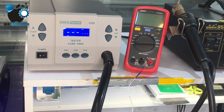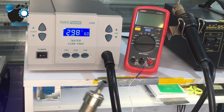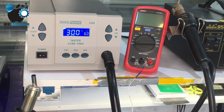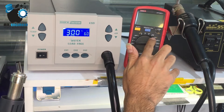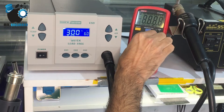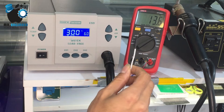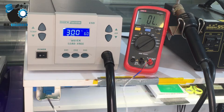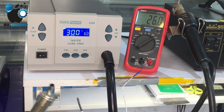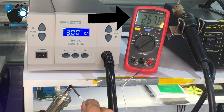Hello guys, in this video I want to show you how to calibrate your Quick 861DW with a multimeter. To calibrate your Quick, you need a multimeter with a thermal cable. You need to hold the thermal cable in front of the hot air until the number is almost fixed.